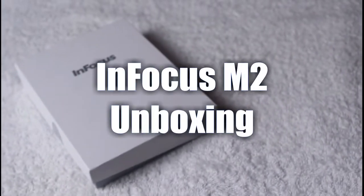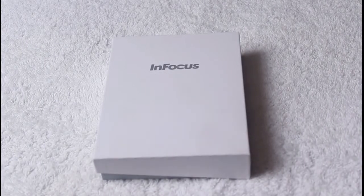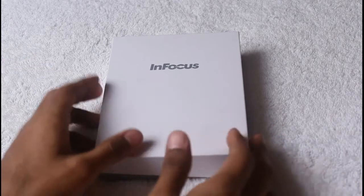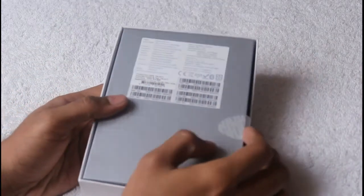Hi friends, today we are unboxing the InFocus M2. InFocus is a brand that recently entered India through Snapdeal. Here is the InFocus M2 smartphone box on screen. It's a pretty simple box, and its rear side has some details about the smartphone.